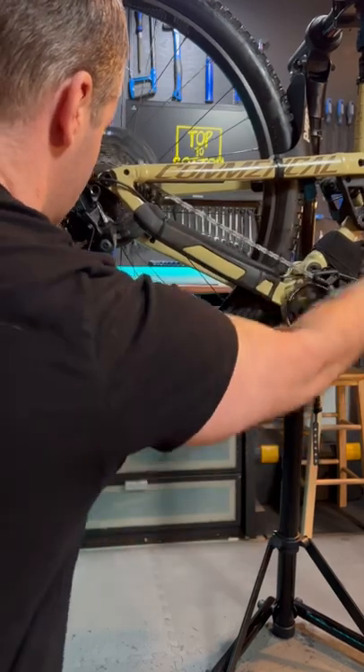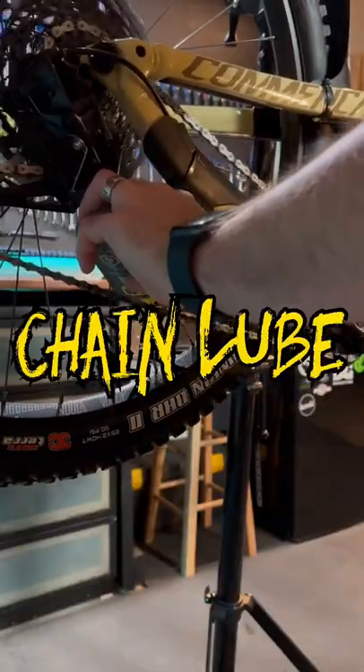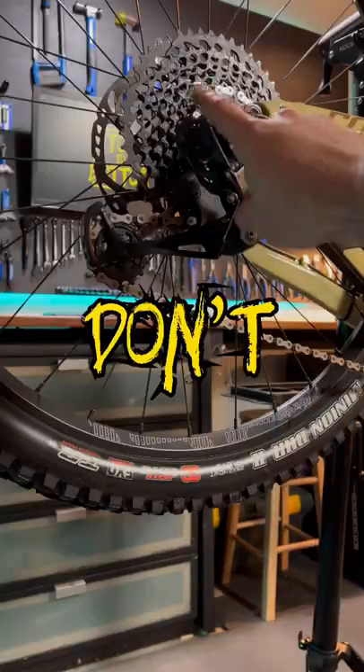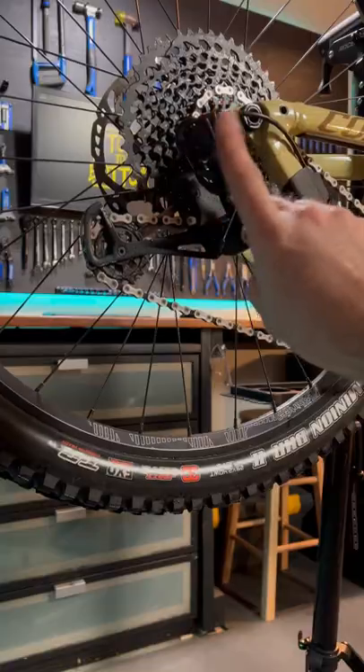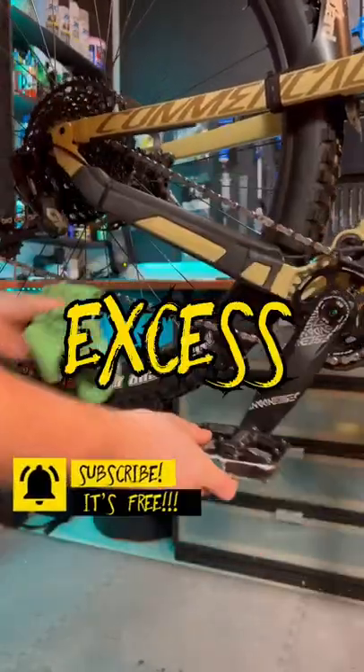Clean your drivetrain to remove the old oil and gunk. Apply just enough chain lube to the inside of the chain to cover every link — don't overdo this. Don't cycle your gears, as this will just apply lube to the cassette and attract more dirt on your next ride. Wipe off the excess lube from your chain.